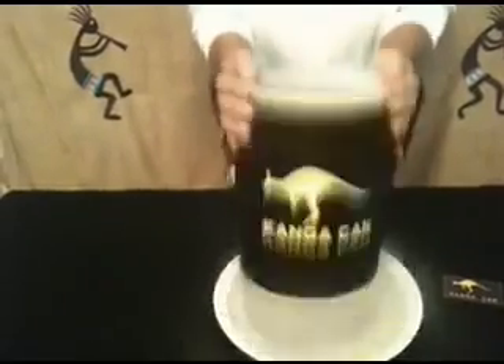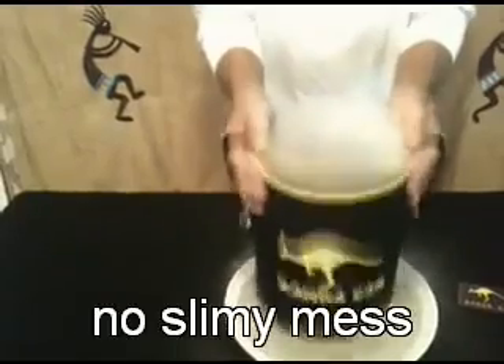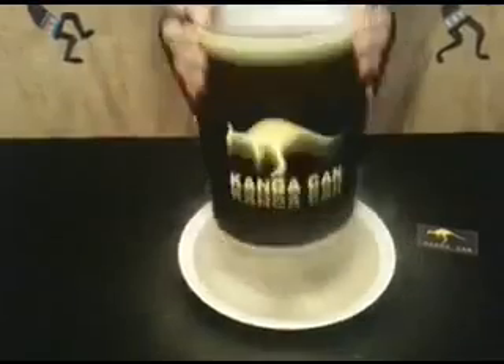Simply add dry ice into the Kinga Can with crushed dried stevia, slide on the pouch, and shake the Kinga Can up and down. Immediately, pure stevia crystals will emerge through the mesh on the end. Shake over a smooth table and scrape up the particulate matter.